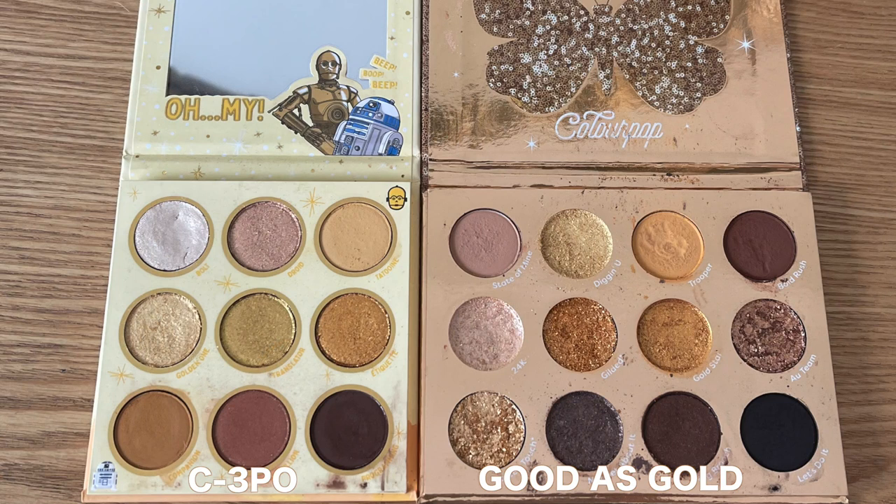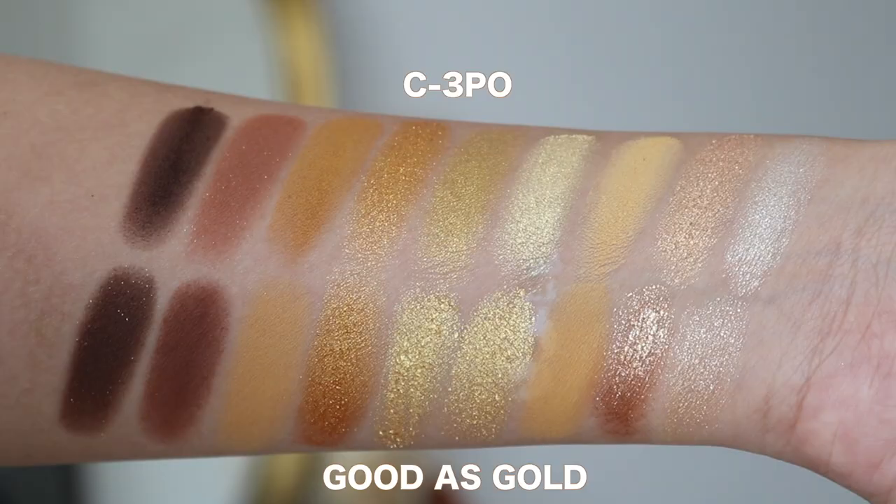Of course, when it comes to Colourpop, there are a lot of comparisons and a lot of dupes. So I'm going to go through some of the most comparable palettes. I think the most comparable palette is going to have to be Good as Gold. When it comes down to the mattes, you get transition, mid-tones, and even a really dark brown as well. And then just a range of metallics that has that really flaky foiled finish they did for a little bit, plus some pressed glitters. So you can get a very similar vibe from both palettes, but with Good as Gold you do get different textures. If you're not a fan of that foiled finish or glitters, then the C3PO palette would be more ideal.